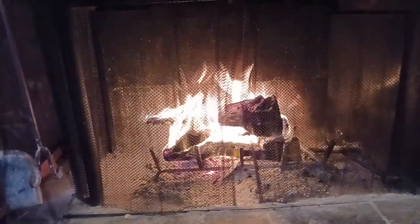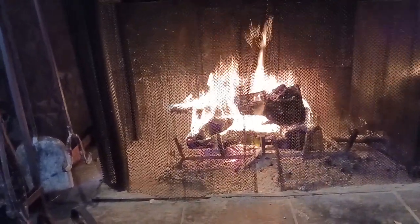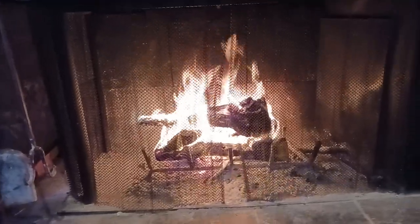Just wanted to update everybody what's going on here. This is a roaring blaze. I had to take about four steps back because this is cooking right now.